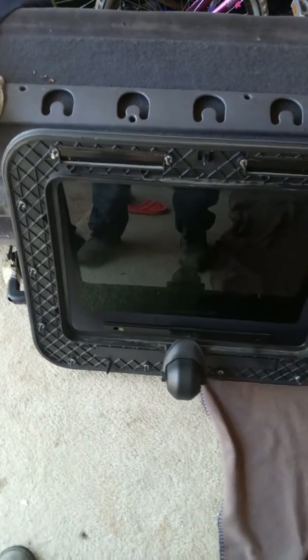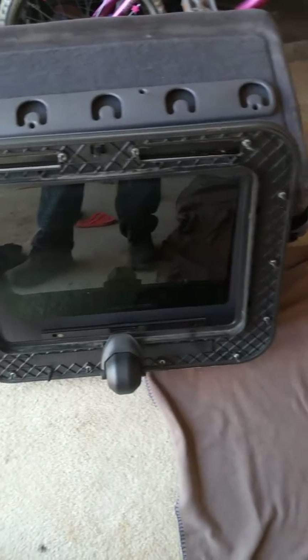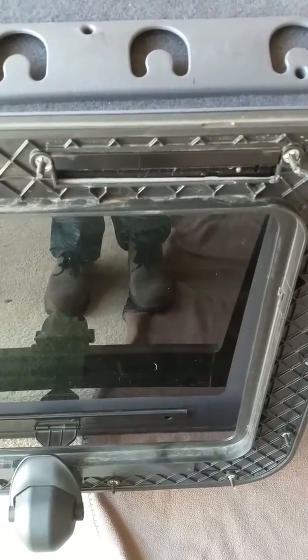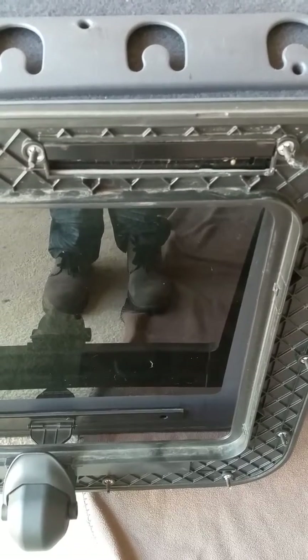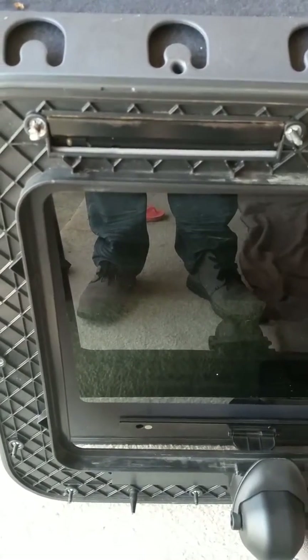Hello again YouTube, this is the guy with the 2011 International ProStar with the window leak. I just thought I'd show you this — as you can see, this little metal spot right here, come to find out, is the actual hinge for the glass. As you can see, I have it open right now. This is actually a hinge on one side of the window and a hinge on the other side of the window.